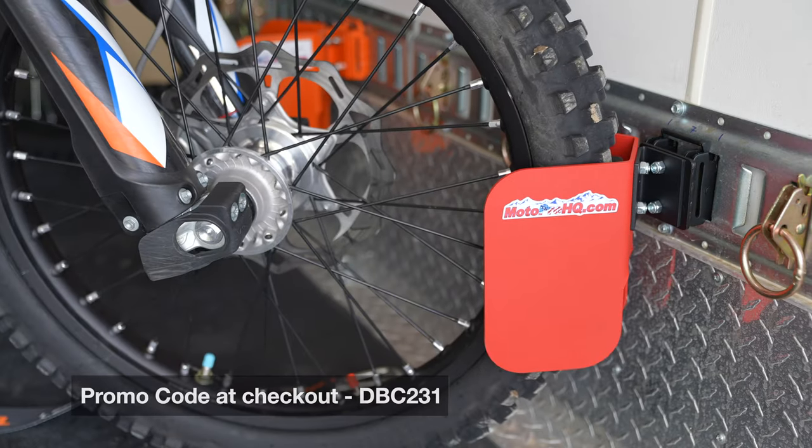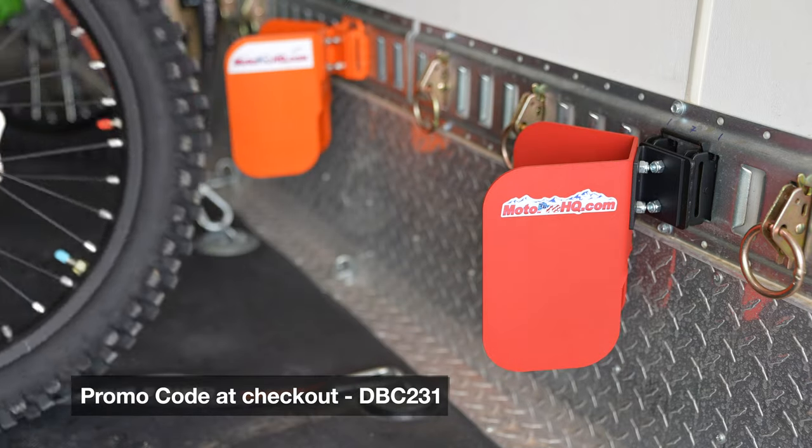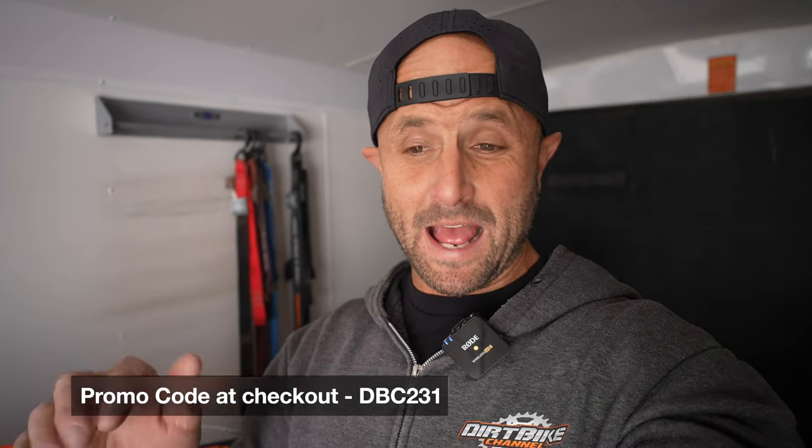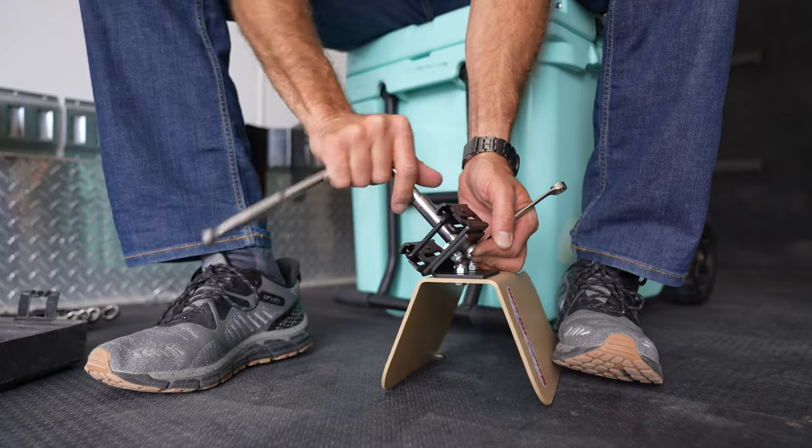If you want to use my link and get a discount on this stuff, there's a link down in the description. Use my promo code — I'll be flashing it up on the screen right now and it's also down in the video description. These things are made in the USA. MotoPro HQ makes these suckers.